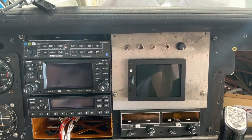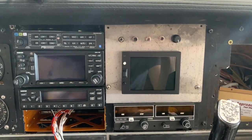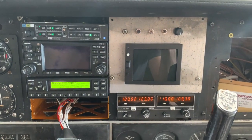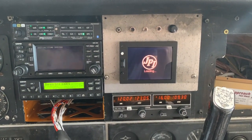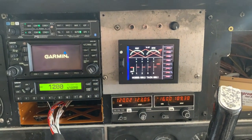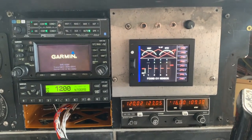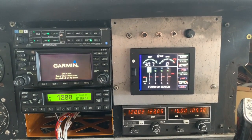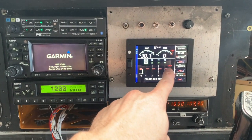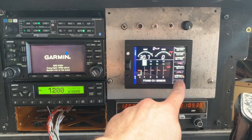Okay, here goes the test — turn the master on, turn the avionics on. Yes! Look at that, things are turning on! Finding sensors, finding map, RPM — that's good. Oh, that's good. Volts are good.